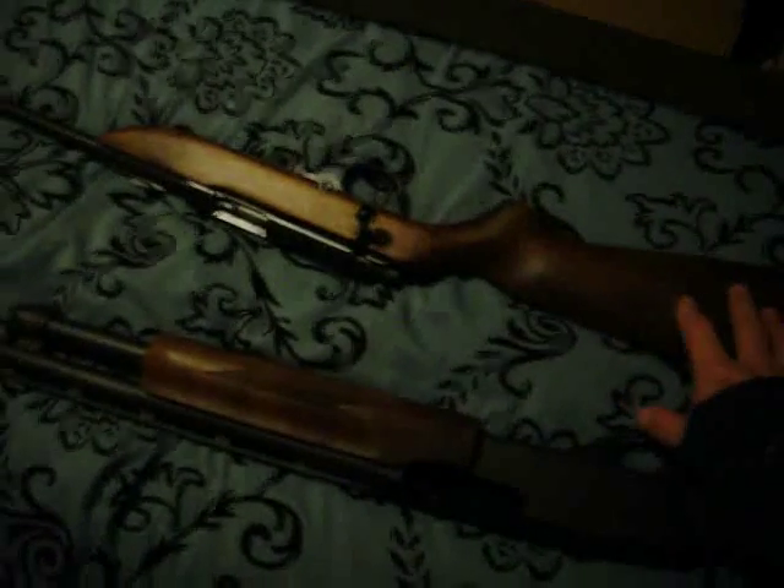That is so exciting. Tell you what, you're going to see one daddy crying on Christmas. I will get a tear in my eye off this one. This is phenomenal. And the price after everything is $210 — not bad for your future hunter. Complete wood stock, everything. Not this plastic junk that they're coming out with now.